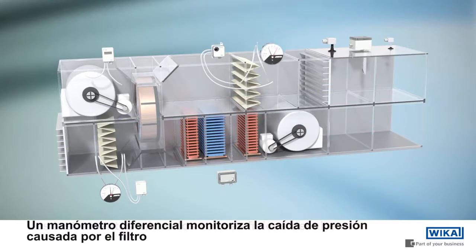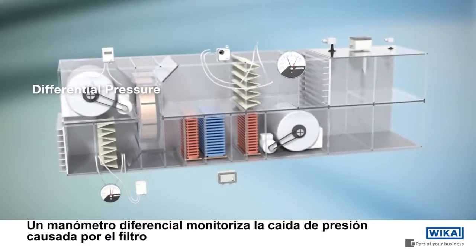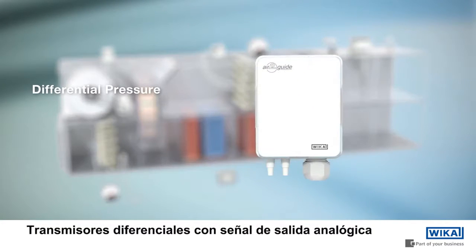The differential pressure gauge monitors the pressure drop across the filter. The filter differential pressure switch features a potential-free switching output. Differential pressure transmitter with analog output signal.